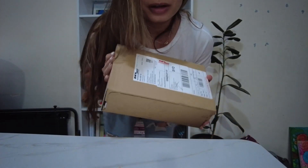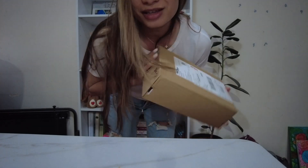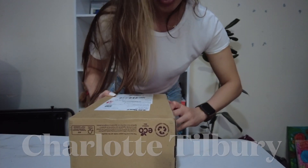All right, so this came in the mail today. This is the Charlotte Tilbury 7-piece mystery gift set. Let's unbox.